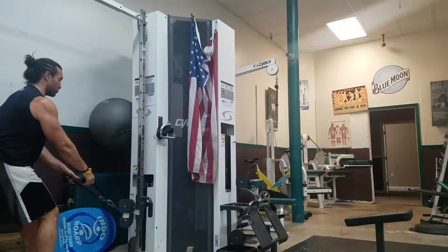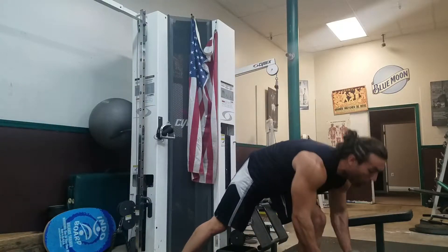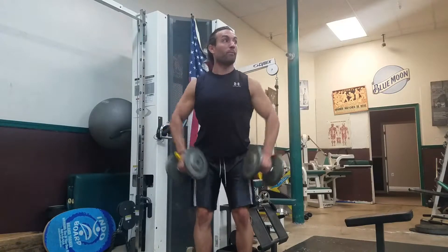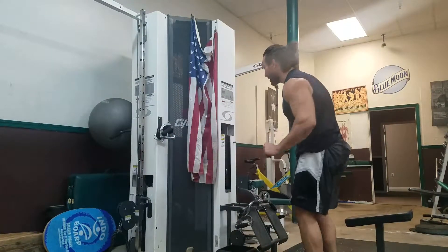First, we're going to do rows — slow row with the rows, super tight with the upright row with the dumbbells. 10 to 20 reps, upright row. You're going to go back and forth, four sets.